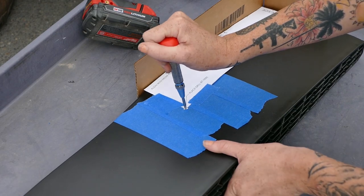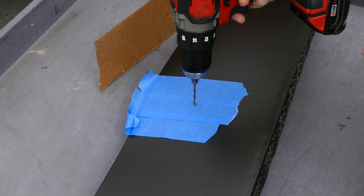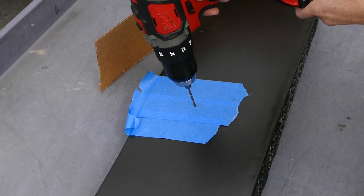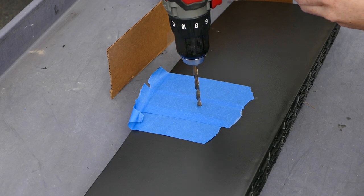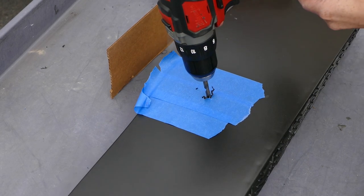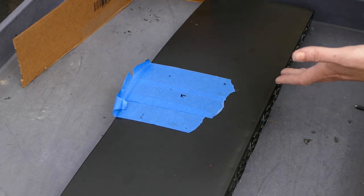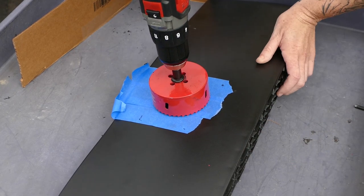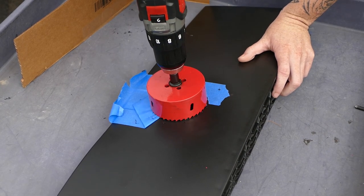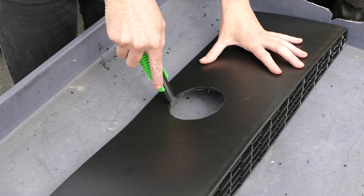Center punch the drill bit location. Take an eighth inch drill bit and drill through the center point that you just made. Now take a quarter inch and drill through the same hole. The reason why you did the pilot drilling is because the hole saw tends to wander, so just center it and go slow. Take a razor blade and clean off the excess burrs.